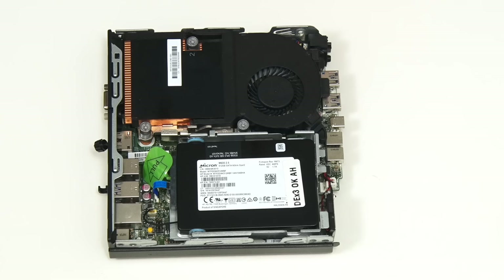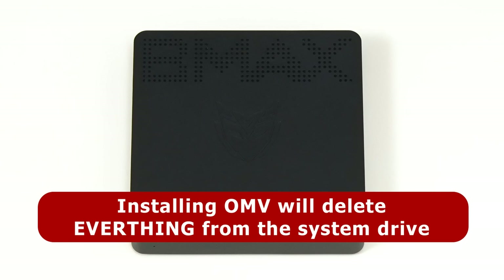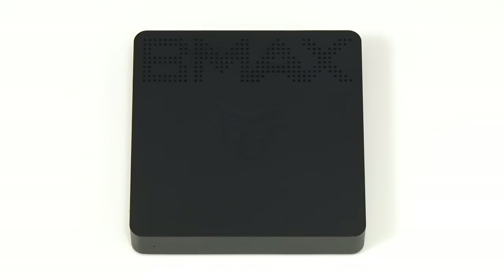A lot of the larger small form factor models can take an M.2 drive and a 2.5 inch SSD or hard drive, as is the case with the reconditioned HP EliteDesk 800 I looked at fairly recently. Do note that installing Open Media Vault will delete everything from the drive you use as the system drive — it's an operating system install, not an application install. Here we're deleting Windows from the internal eMMC, although I've used Clonezilla to take an image so I could always put Windows back in the future.